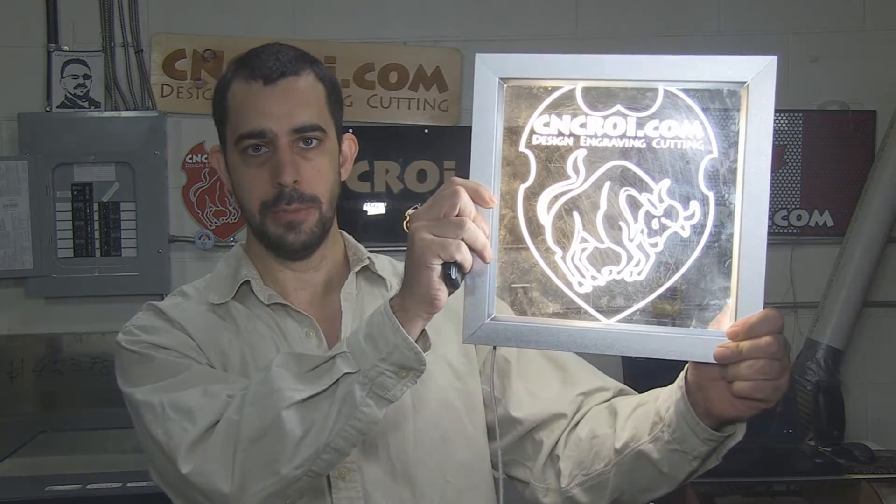Hi there, I'm John from CNCRI.com and today we'll take a look at custom LED lit signage.